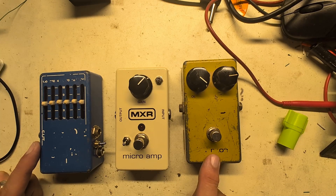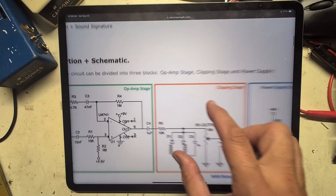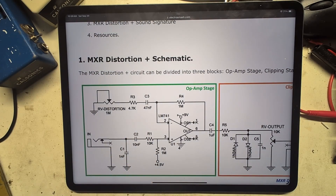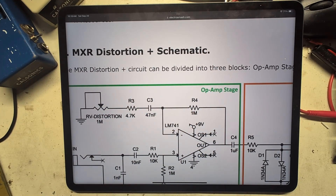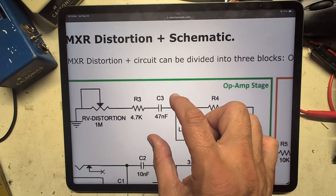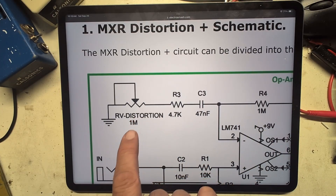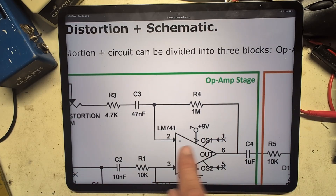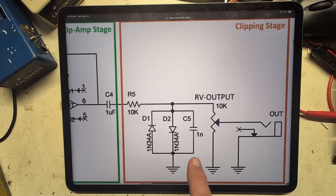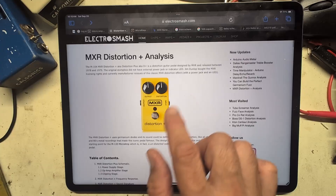We're on ElectroSmash looking at the MXR Distortion Plus analysis and schematic. Cap C2 defines the higher frequencies — it blocks the lower frequencies at 10 nanofarads. The gain is set by the feedback components, and this blocks some low frequencies as well. At full blast, one meg divided by one meg is roughly unity gain, with a 4.7k also in the way. The distortion is caused by the clipping diodes, with a one nanofarad cap taking some of the edges off, then it goes straight to the output — a very simple design.